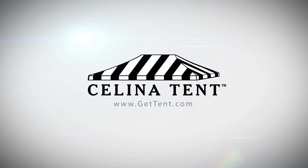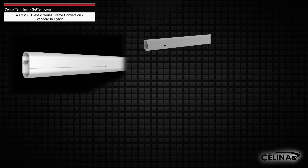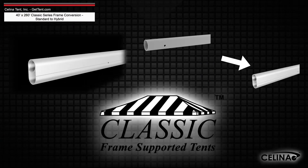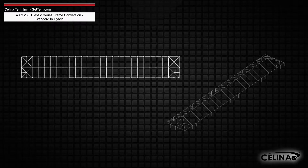GetTent.com. This is an overview of the components required to convert a 40 foot by 260 foot West Coast style frame into a hybrid West Coast style frame utilizing double tubing for use with a classic series frame tent from Salina Tent. This tool may also be used to measure and compare existing frame components to ensure compatibility.